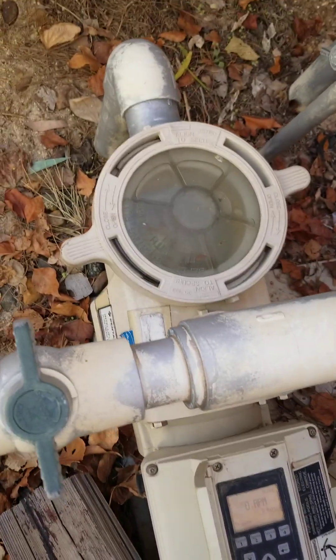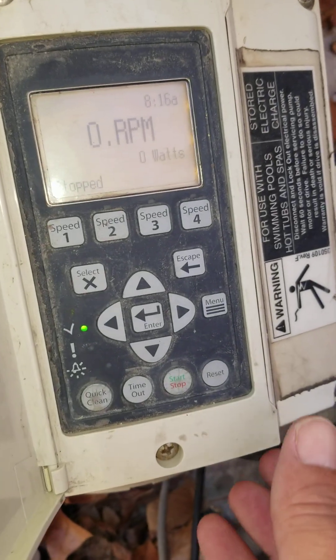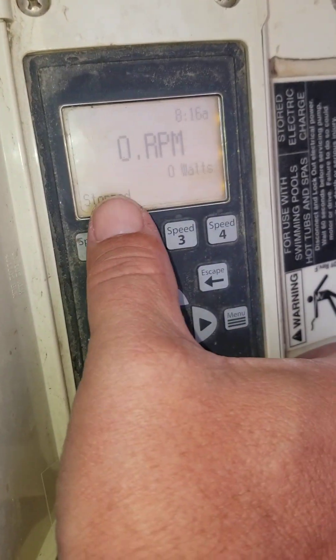Here's how to program a Pentair IntelliFlow directly on the pump. There is a menu button, but you need to be aware of what it says on the screen.